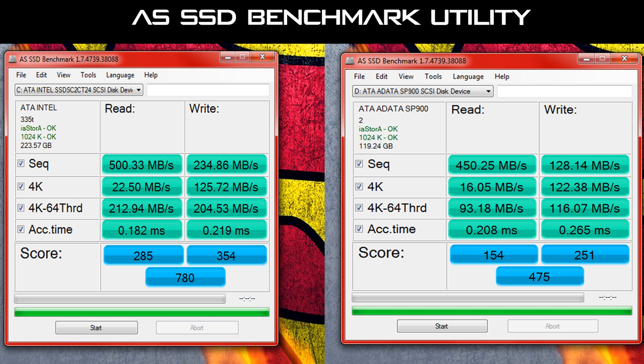This is what makes an SSD feel so much faster than a hard disk drive — it's because of these 4K reads and writes. The 4K read and writes on the SP900 were decent. The sequential reads were pretty good as well, so you're going to be loading up games and big files pretty quickly. The sequential writes weren't that impressive — if you're doing really heavy workloads, I probably don't recommend this SSD.